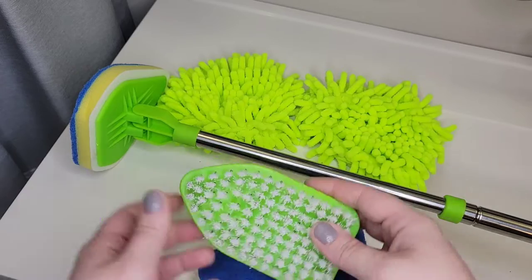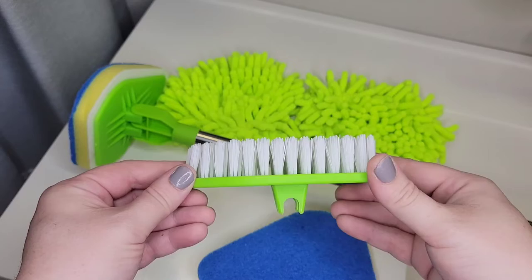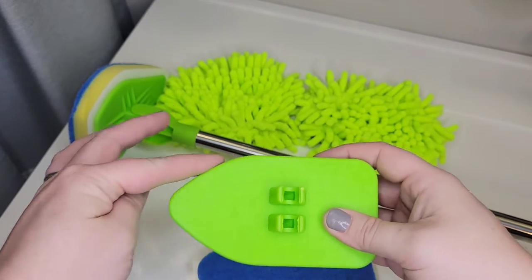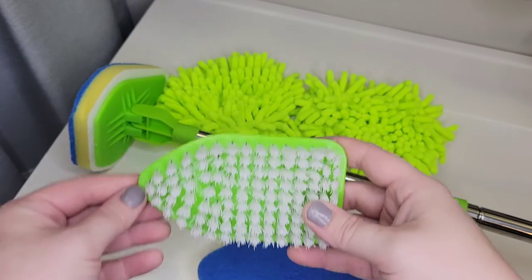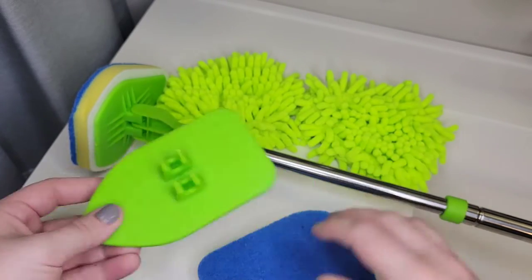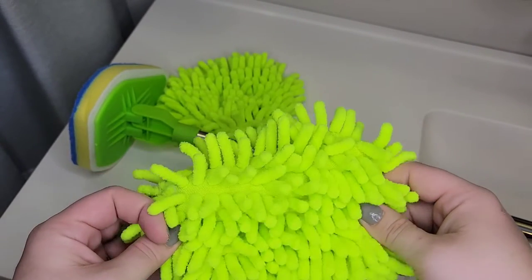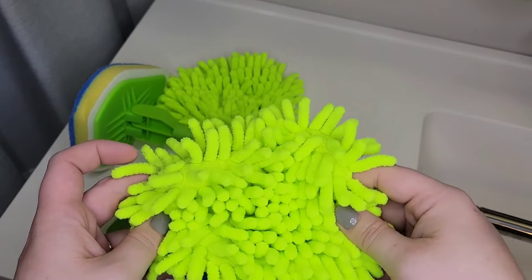It also comes with a bristle brush to really scrub hard to clean places. I like how it has a rounded edge in a corner so it can get in the corners and around things. It also comes with two microfiber pads that you can use for dusting or for light cleaning.